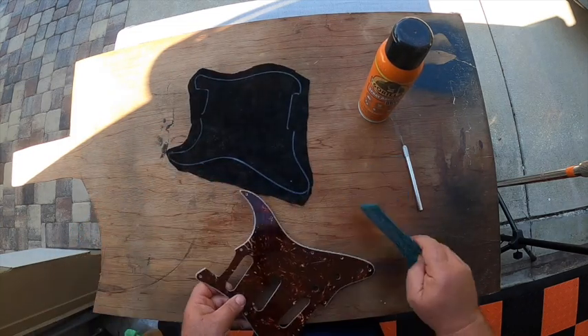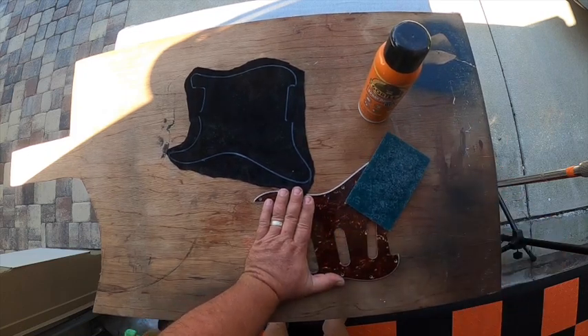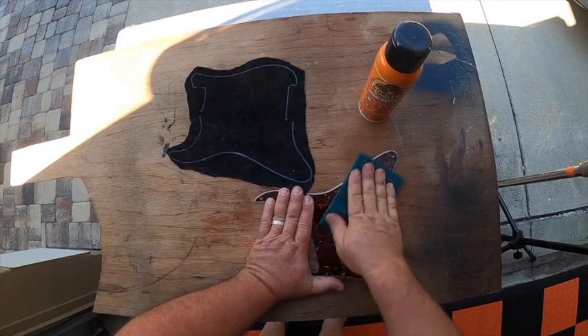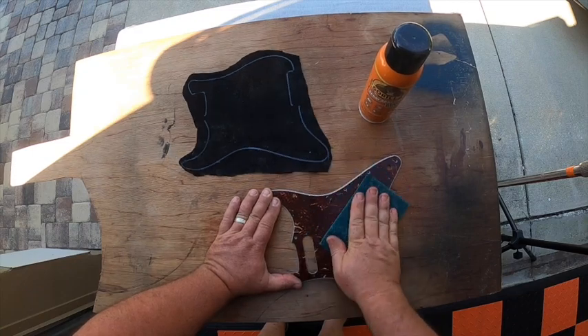What we want to do is scuff this surface up so the glue sticks to it fairly well. When it's smooth like that it'll still work, I just don't think it sticks as well.